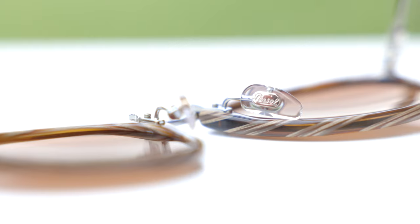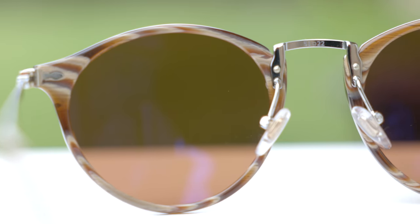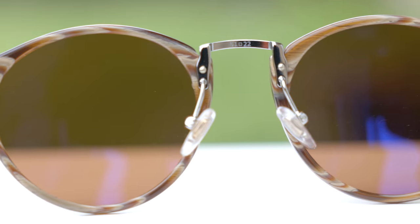These sunglasses do have fully adjustable nose rests, and etched through the nose rest we can see a little Purcell logo there for authentication purposes. Taking a look at the top metal bridge, we can see they say 51-22, which of course stands for the lens size and the bridge width of the sunglasses.